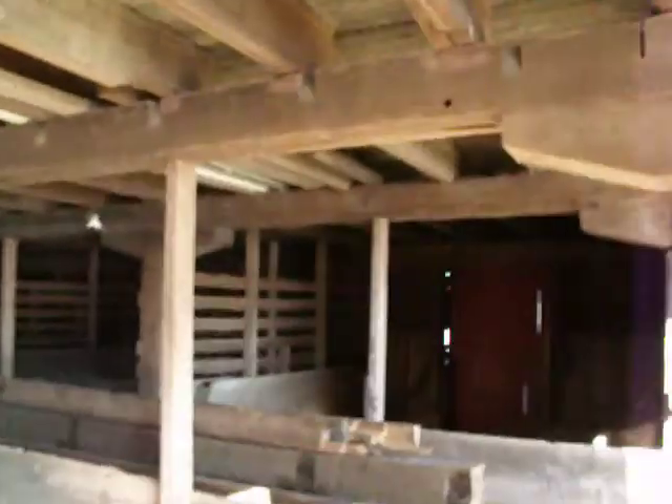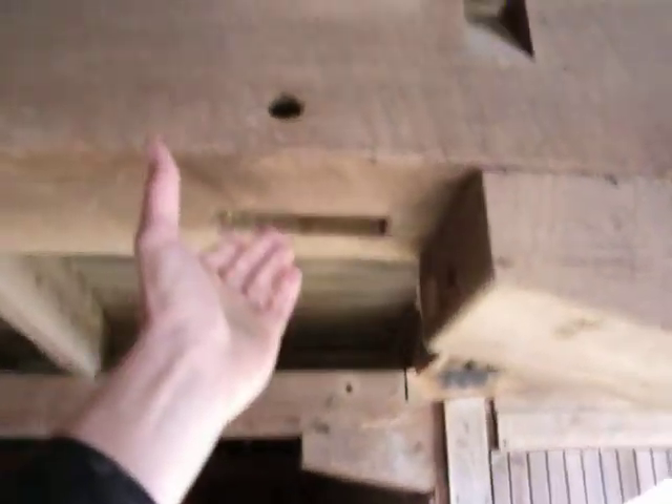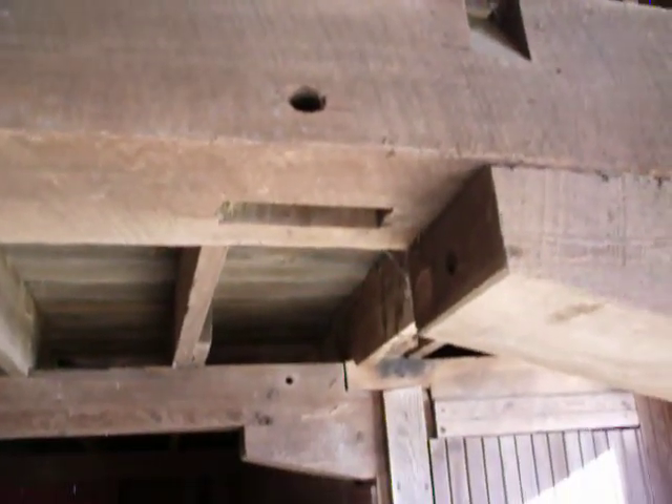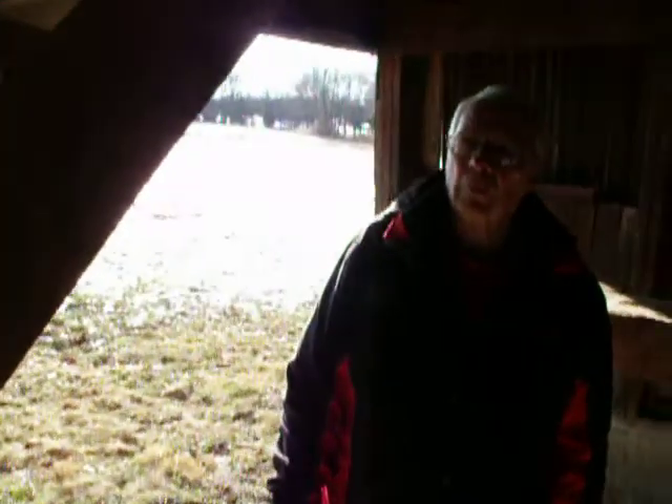These are old beams, but they didn't come from the farm originally. What I think happened is these timbers came out of another old building — they're reused. That's why you see notches that don't apply to this building.